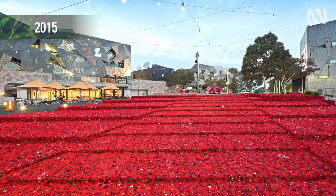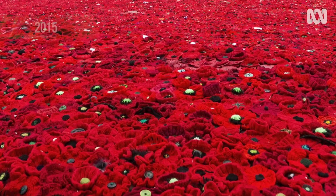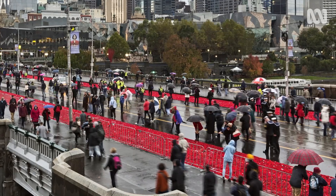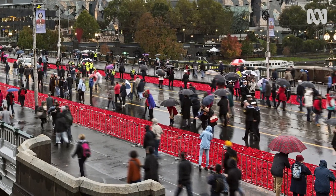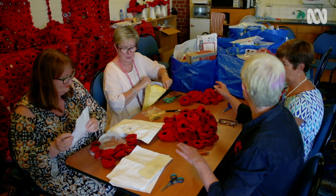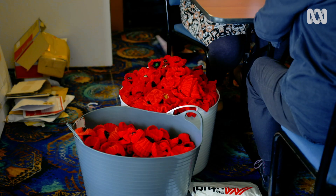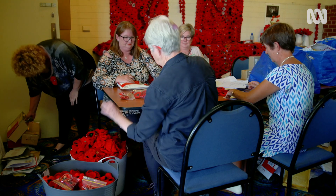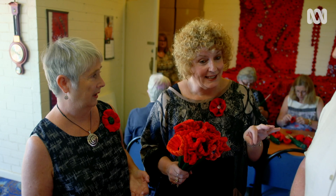Federation Square was the defining moment. When they moved those poppies from Fed Square down onto Princes Bridge and the marches that year marched through it, it was the culmination of everything they'd been working towards — just amazing. Poppies came from all around Australia and internationally: in just the last couple of weeks, from Canada, Croatia, the US, the UK, and Malaysia.